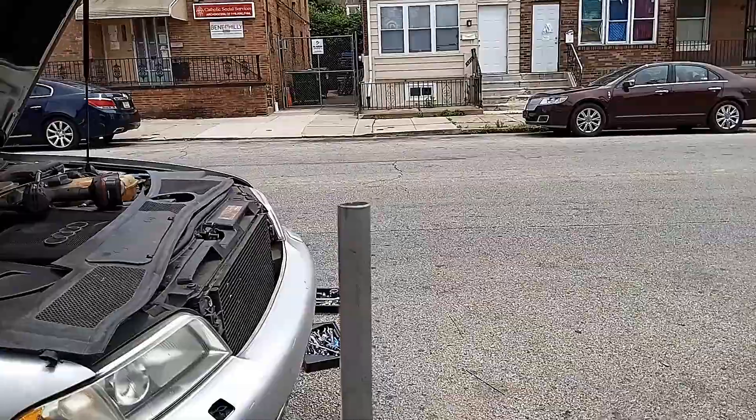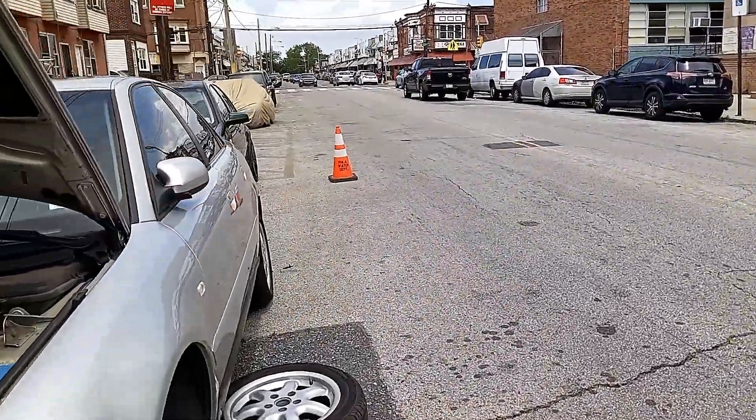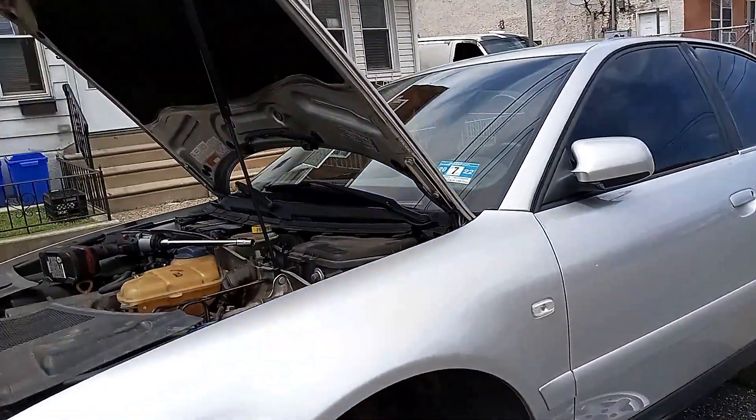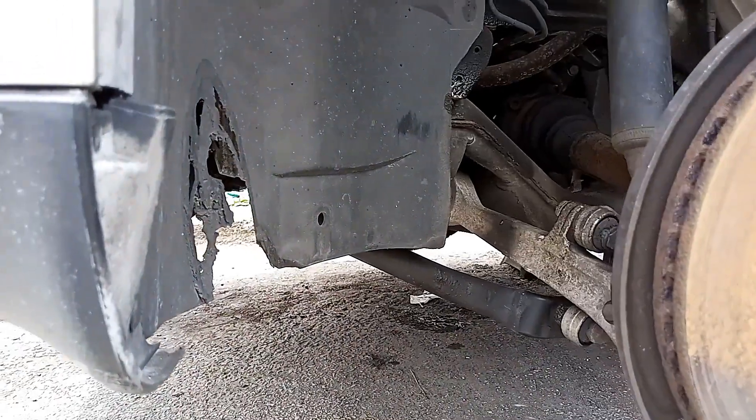I figured out how to handle curves. The Bilstein — they want like $500 for those. I didn't feel like going into that much detail for my driving. So I'm going to go ahead and do this side right here real quick.